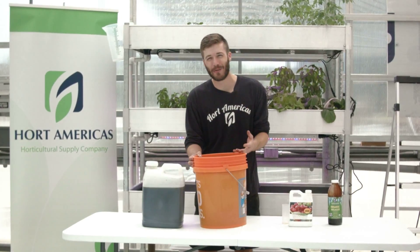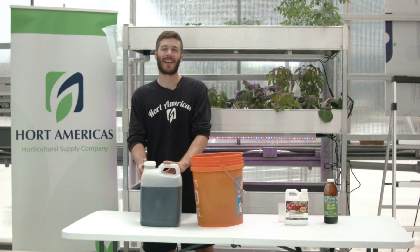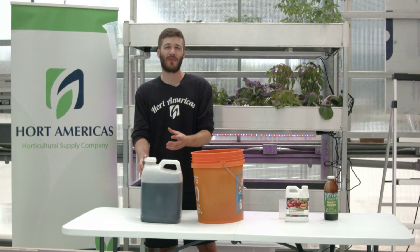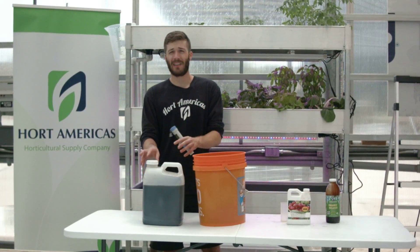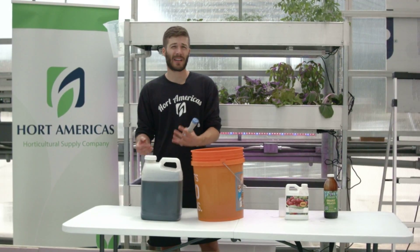On day three, you're ready to start building the reservoir. You're going to add Hortamericas Organic Hydroponic Fertilizer until your EC is one above the source EC. In my case, my source EC measures 0.3, so I'm adding Terragenesis until it's 1.3. Generally, this is going to require about an ounce per gallon.